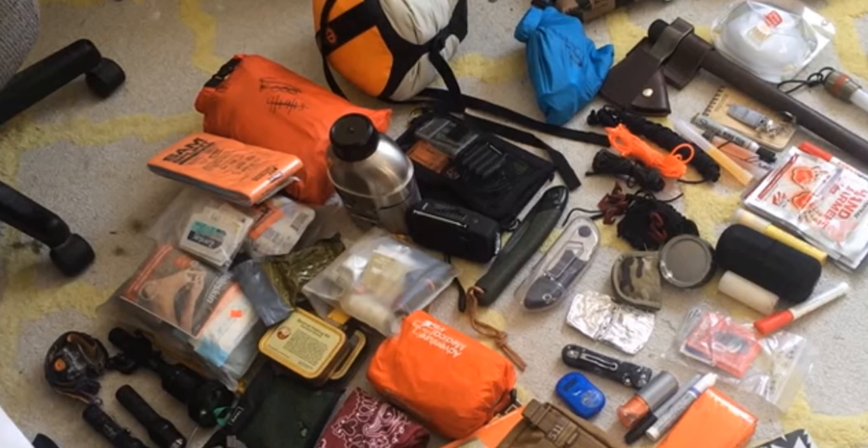Hey, what's up guys? This is Richie for Jailbreak Overlander. Welcome to another episode of Jailbreak Overlander. Today I'm going to show you some of the items that I carry in my long-range INCH — I'm Never Coming Home — bug-out bag. Check this out. You may modify this for your particular needs, your environment, the region of the country that you live in, but having a bag like this is a really good start.